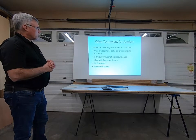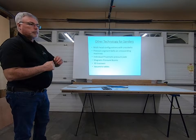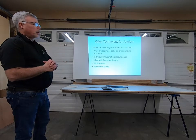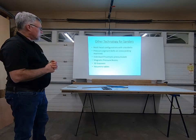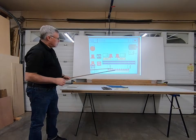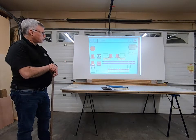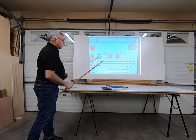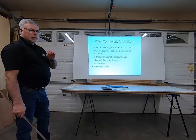These sanders are also manufactured with multi-head configurations with cross belts and pressure segment belts on cross sanding machines. That pressure segment belt is almost like a stroke sander tied in with the wide belt sander — it's there to add a little more cushion and control. Each one of these pads across the bottom has an individual air cylinder on it, allowing you to control the pressure on those pads individually. That's what the plus or minus adjustment controls — that's how much control you have.